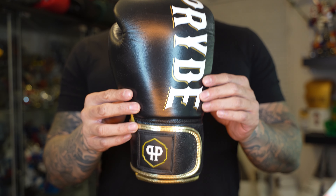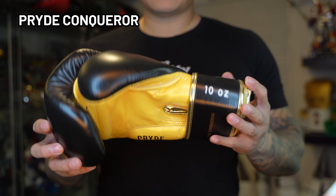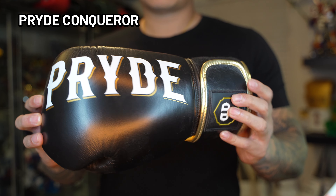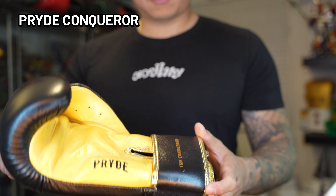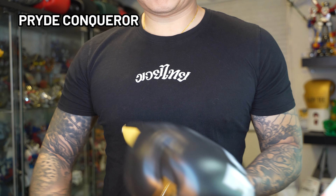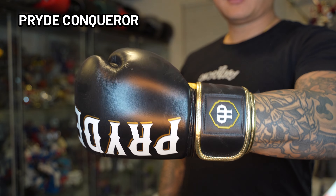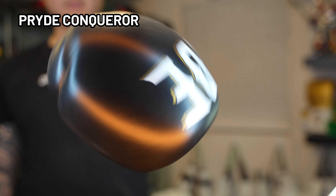Moving on, the next gloves we're going to cover are the Pride Conqueror gloves. The Pride company I believe is owned by the same family who owns Petchindee Gym in Bangkok. The family member who manages the Pride portion of the company has a background in fashion — you can tell because they have a pretty active streetwear line and their shorts sport some pretty cool designs as well. On to the gloves themselves: I found the glove design to be minimalist but very intentional. When it comes to the build, I felt this was definitely more on the stiffer side, with a stiffer wrist cuff and stiffer foam throughout the glove.